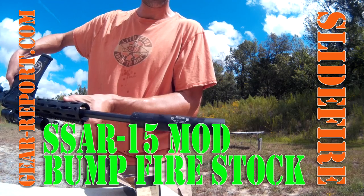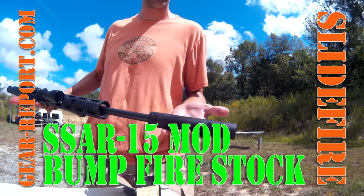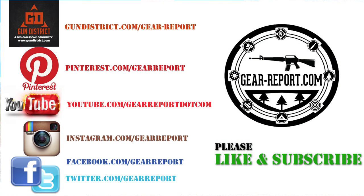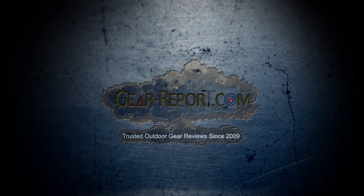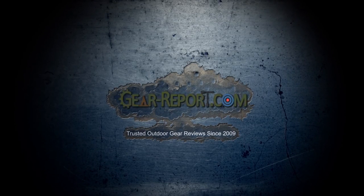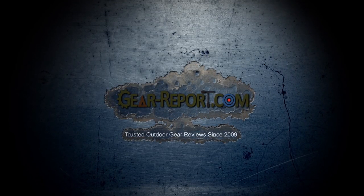The GM-45 seemed to handle that subsonic 300 Blackout pretty well. That's hot. We're going to let this cool off and switch over to some pistol shooting. We'll see you next time.